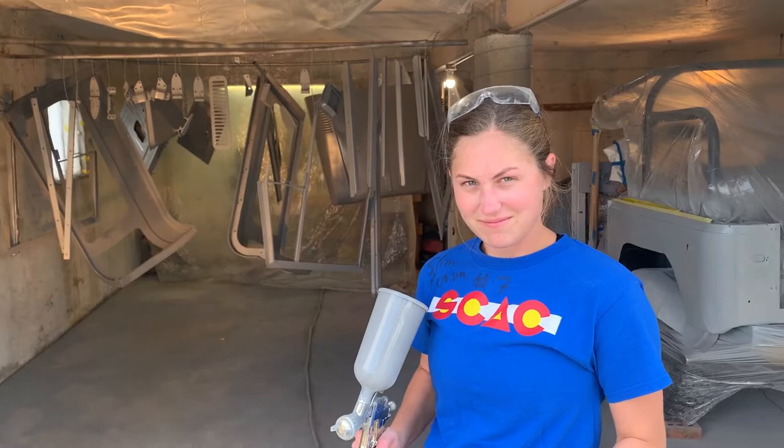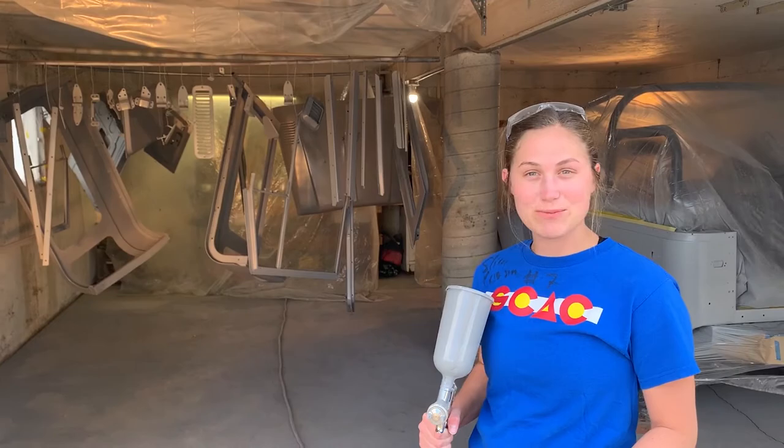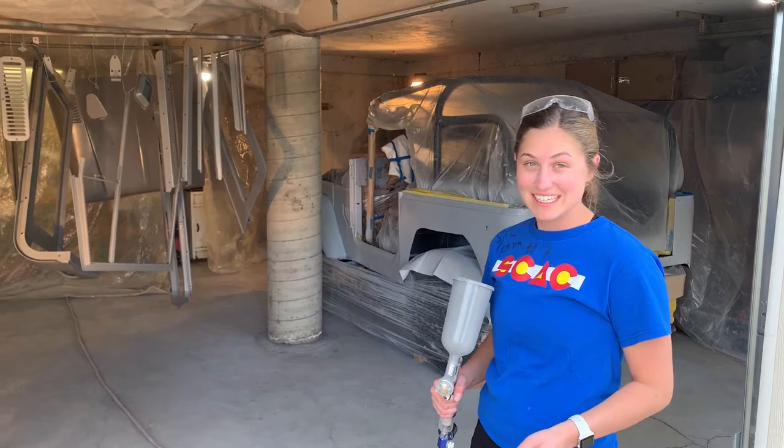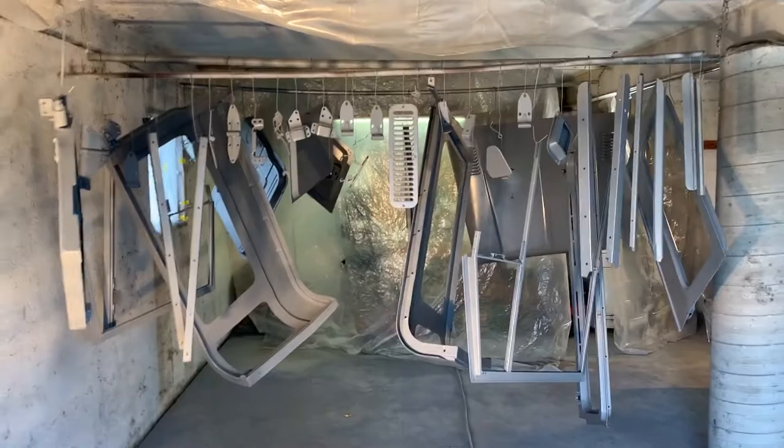Hey Liv, home for fall break, checking in on the FJ40 project. I found some pictures — it was 2015 we bought it. Grandma drove it, and you think you drove it a little bit. Didn't have any seats in it. So now, five years later, Kent finally kicked my butt and said let's go, let's get her done. It's hard to believe. We counted 45 separate parts that we painted, except from the body.